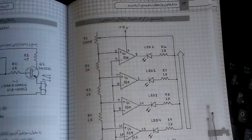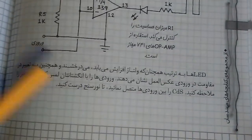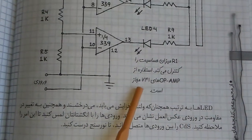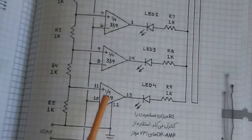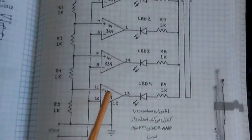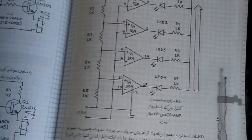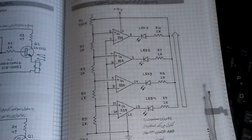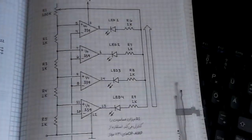If you don't have the LM339, you can use UA741 or LM741, but you should of course use four separate ICs because the LM741 has only one comparator — so you will need four ICs for this project.